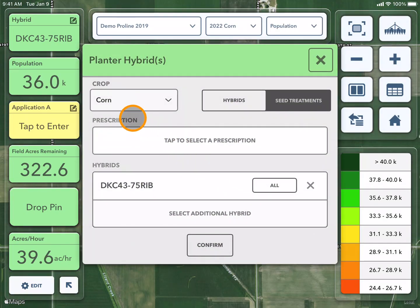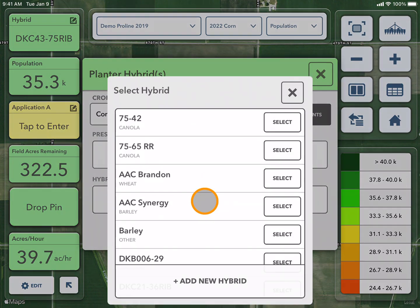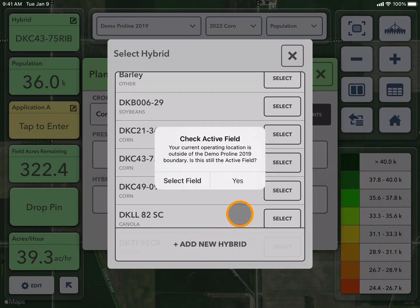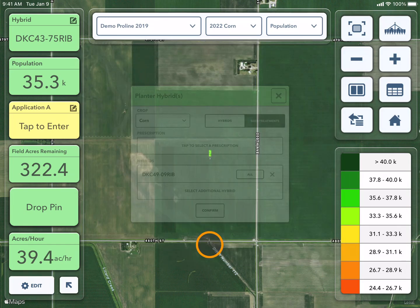It is then going to ask which crop I am planting and the hybrids that I have in. If I would like to change my hybrids, I can tap to select and choose from my virtual seed shed. If your hybrid is not in the list, you can always add a new hybrid. Once this is done, I'm going to press confirm.